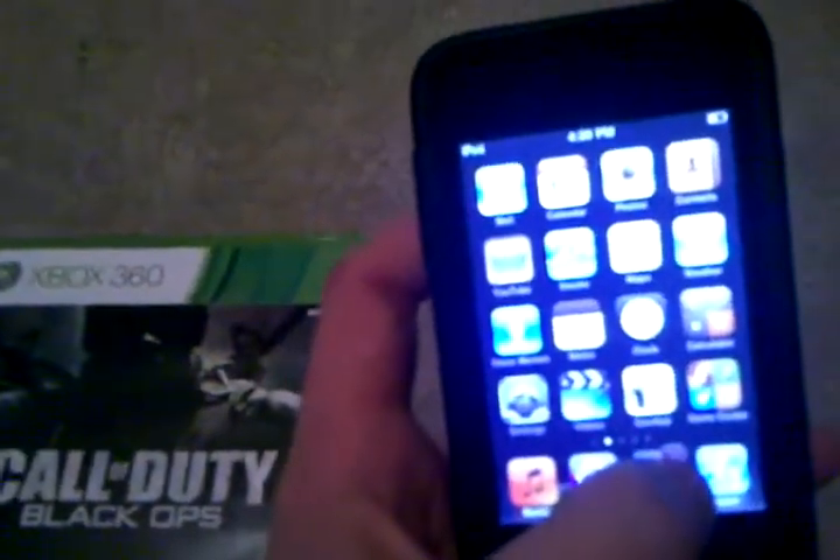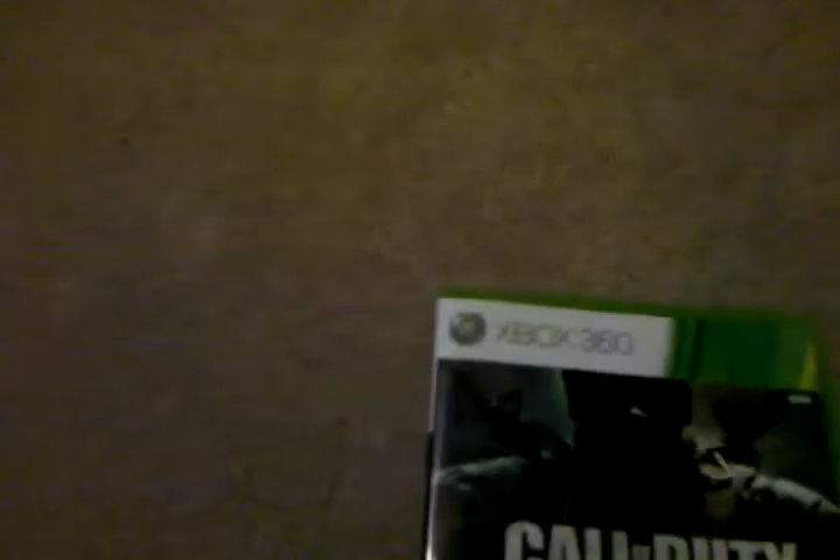And now, you would get to the App Store. Now, you take Call of Duty Black Ops - ready for this? You put it on the iPod.